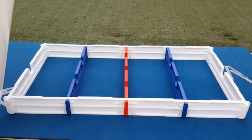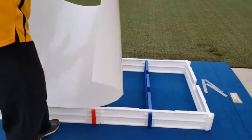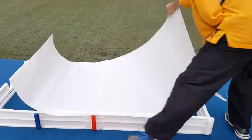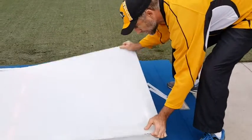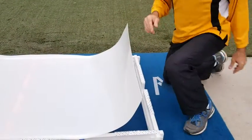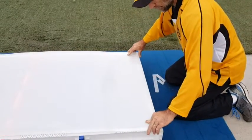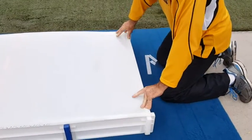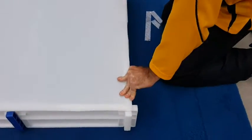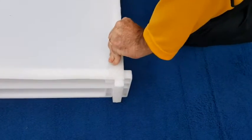Then once you have all of your Velcro where they belong, you're simply going to lay the sheeting down. If you have two people to help you, it's always better. You want to line this up — there should be a little overhang equal on both sides and past the goal.